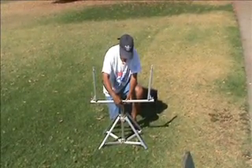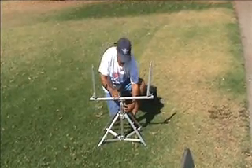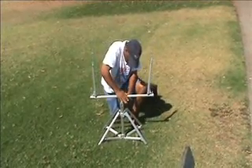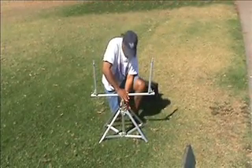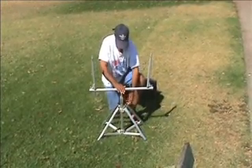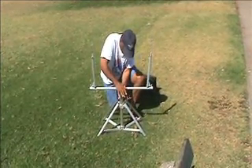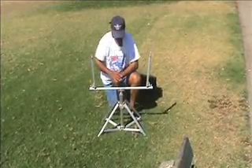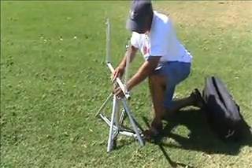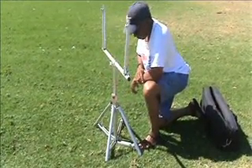The carriage fits easily onto the quadruped and locks in with a fastening screw. See how easy it is to raise and lower the carriage and adjust the height of your instrument.